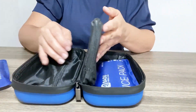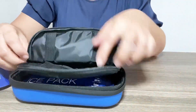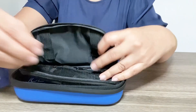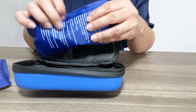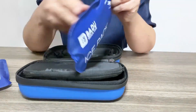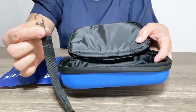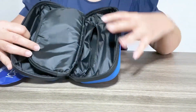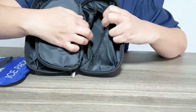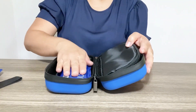On the inside we have a thermometer and a space where we can fit the insulin or medication conveniently. Here we have another ice pack that we're going to put in the freezer. There's also a carry handle which is easy to attach, and another zipper compartment which is convenient.